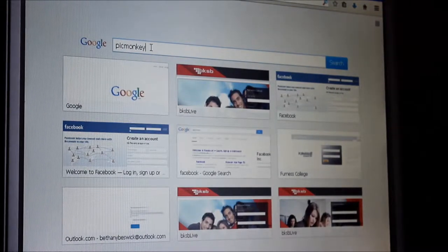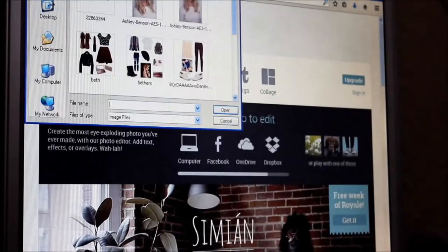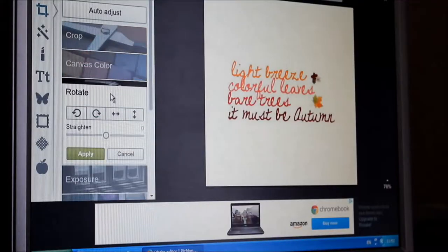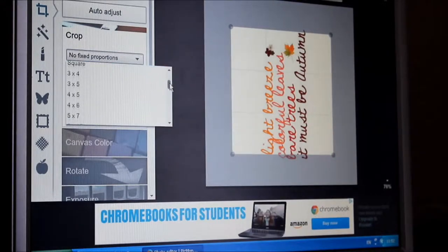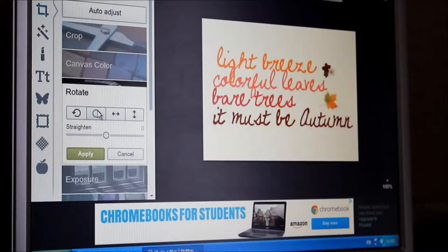Then I went to a free editing site called PicMonkey so I could edit my chosen image. I rotated the image and cropped it to the 5x7 dimension using the drop-down menu it gives you. This way I knew the image would fit perfectly into my frame. Then I re-rotated the image back to normal and saved it to my computer.